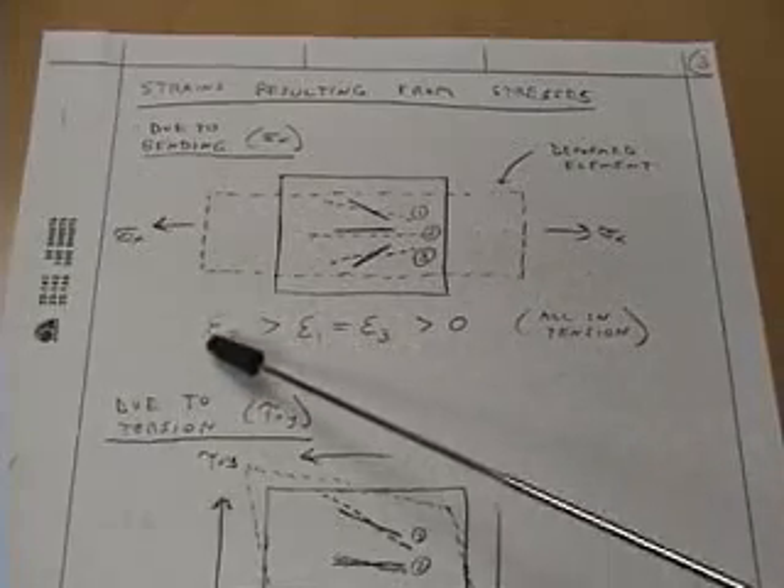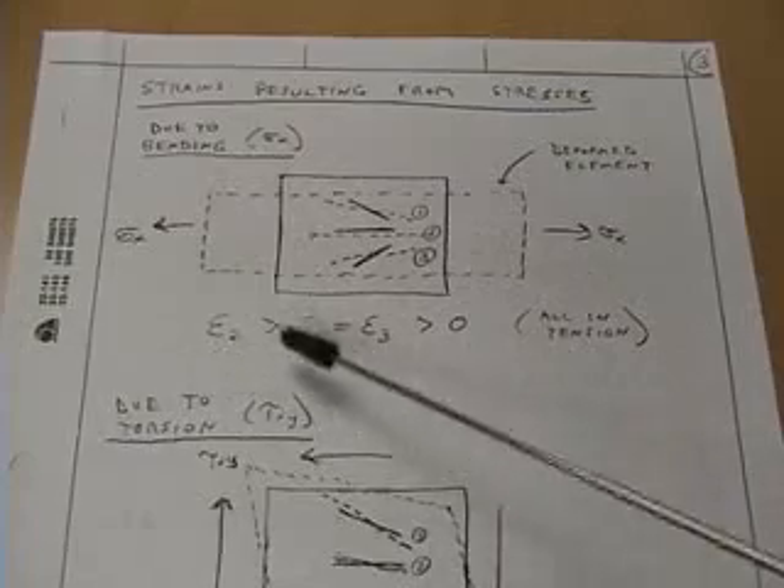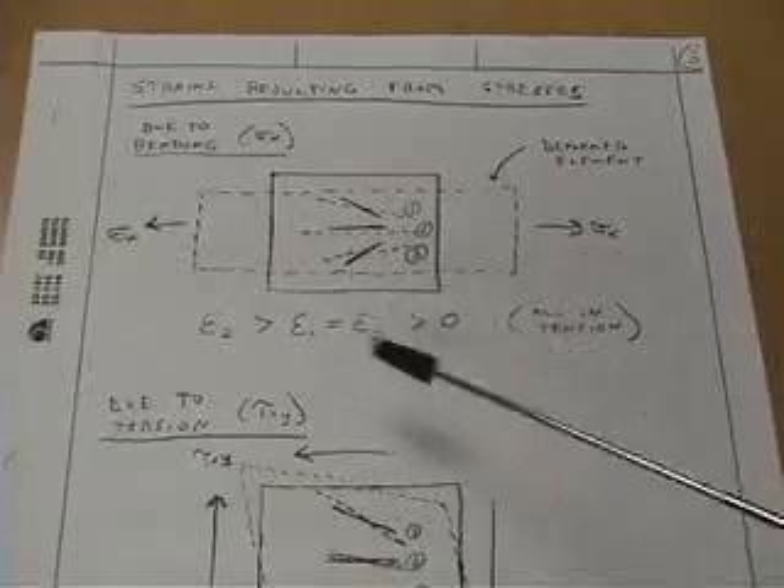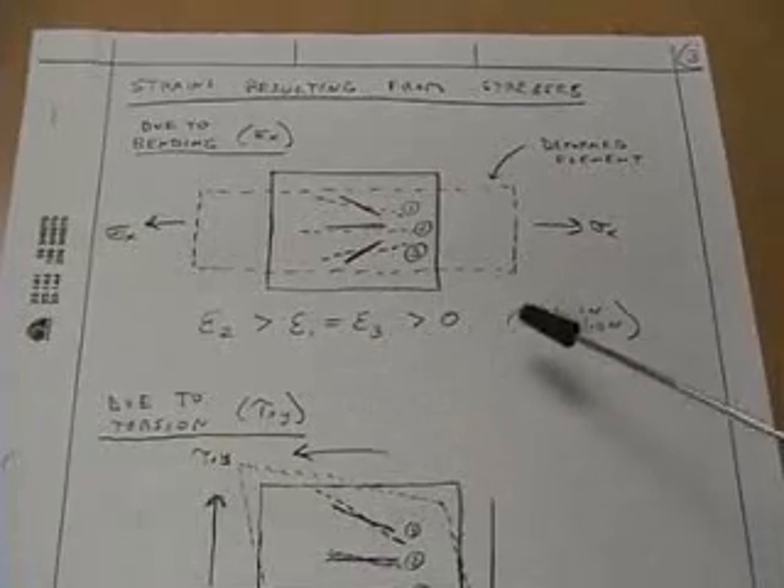In summary, the strain experienced by the center gauge is going to be larger than the other two. The other two will be equal because this is symmetric, and all will be positive because they're all in tension.